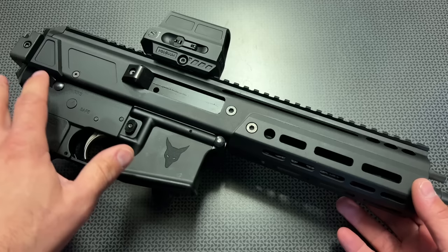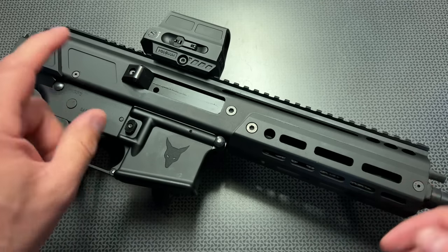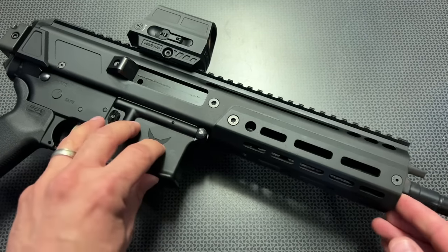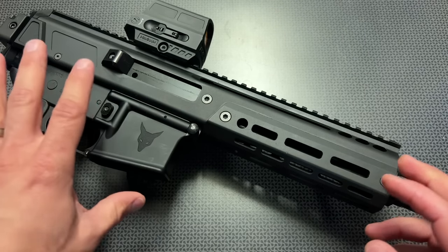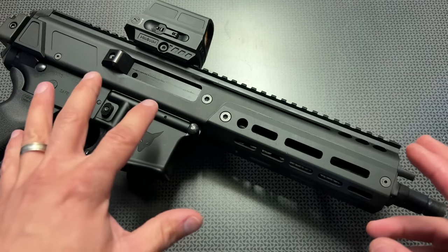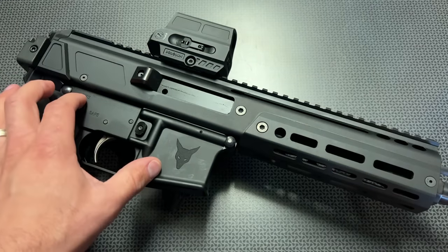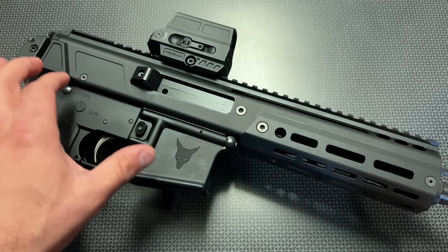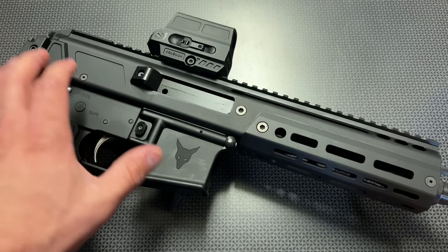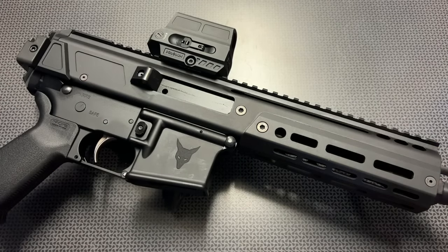This is a registered SBR lower that was generally using a 5.56 upper, but I've temporarily swapped that out for 300 Blackout to make this video. This is a great option if you wanted to get one registered lower assembly and swap out different upper assemblies — they are all interchangeable with no issues whatsoever. In fact, a lot of this is just a standard AR stripped lower with different components added, and you can buy kits to convert a traditional stripped lower that you may already have.